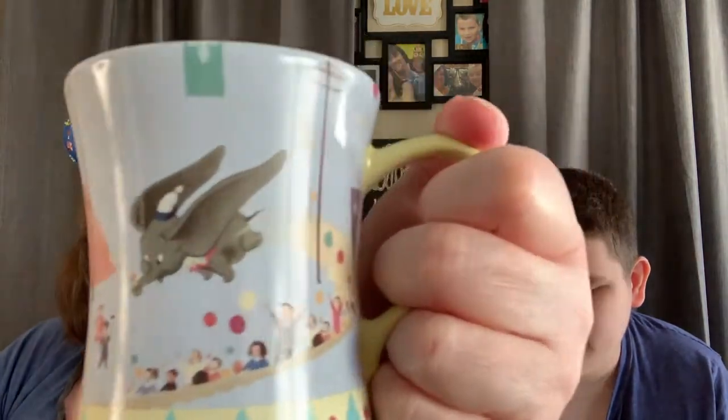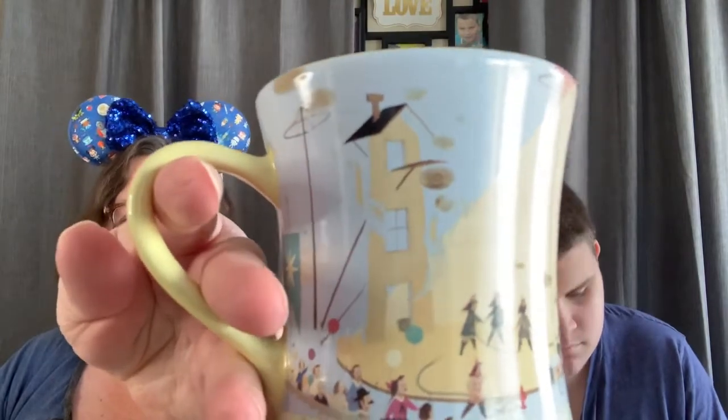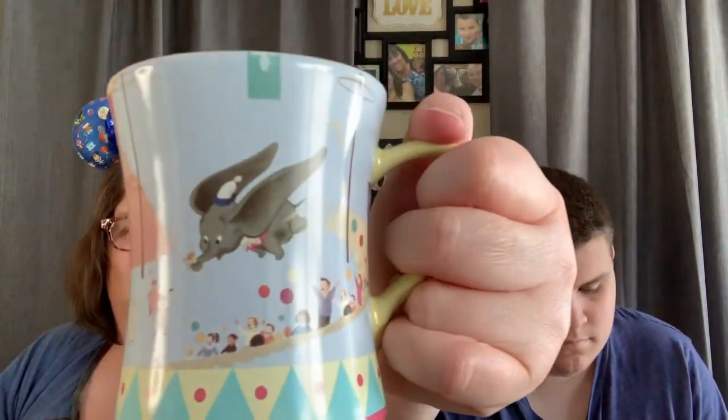This is like that signature parks wrapping that you get at the parks when you buy stuff. Oh my gosh, guys — you've got to see this. Check that out. This mug is gorgeous! Look at it — it's got all the little scenes, the little fire scene from the circus, and Dumbo flying with a feather in his trunk. Up here inside it says Dumbo. I love the shape of this too — it's really easy to hold and has a nice handle. This is a beautiful mug.